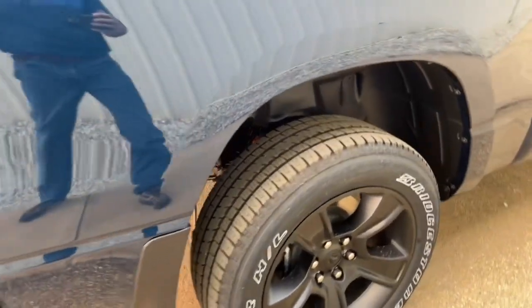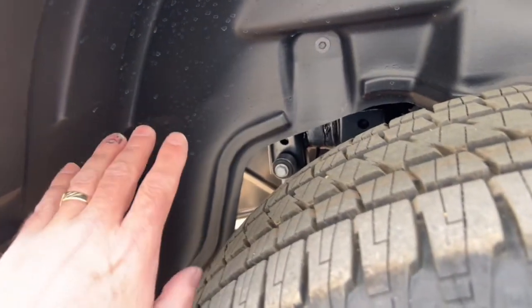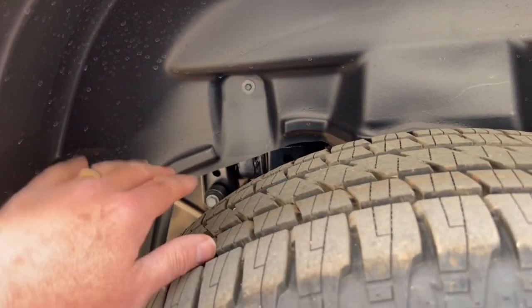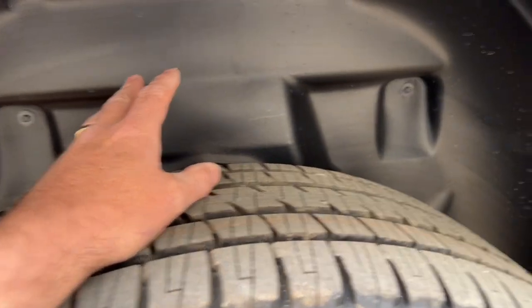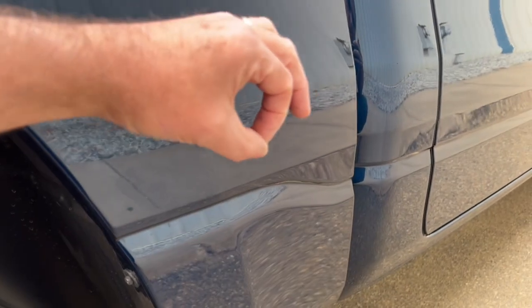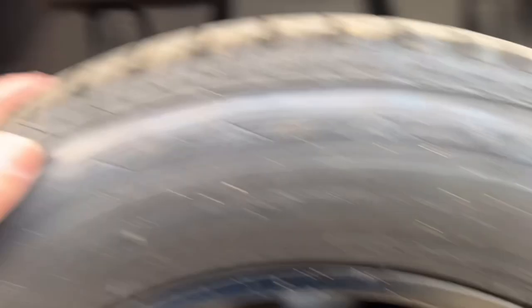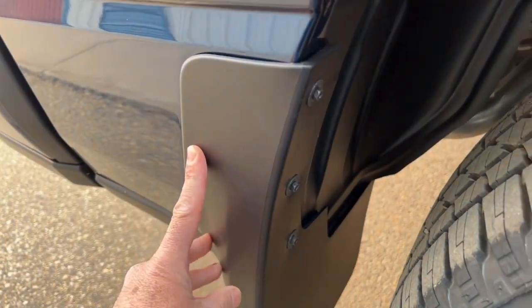The truck comes with inner fender liners — those plastic tubs in the wheel wells. They're great to have because they stop rocks from pinging around inside and beating up the inside of your box. If you've ever walked past an older truck in a parking lot and seen those big blister circles on the paint, that's caused by rocks coming from the inside — the liner prevents that from happening.